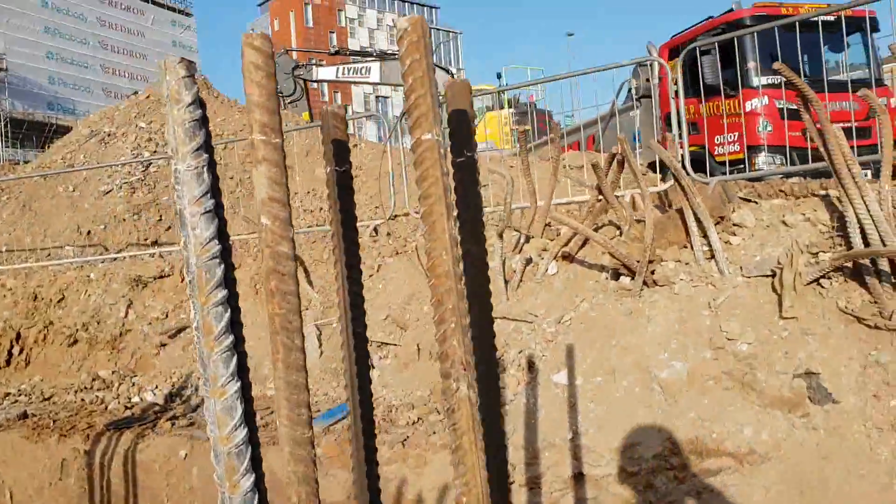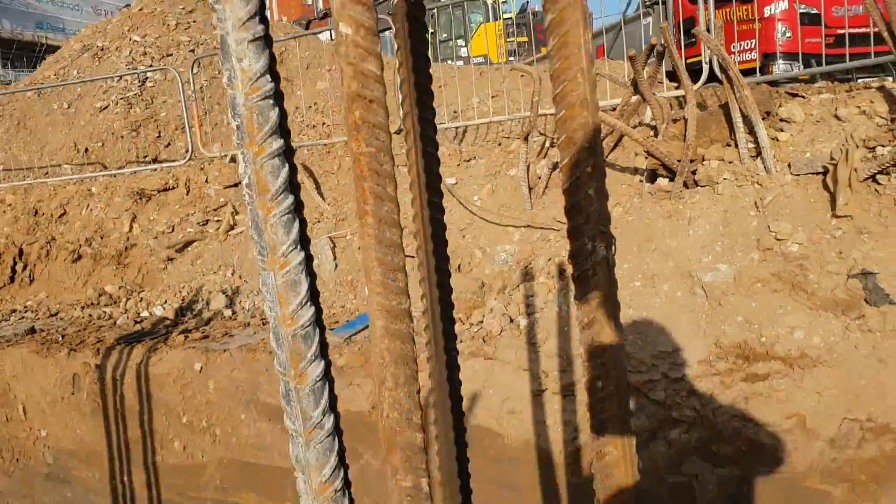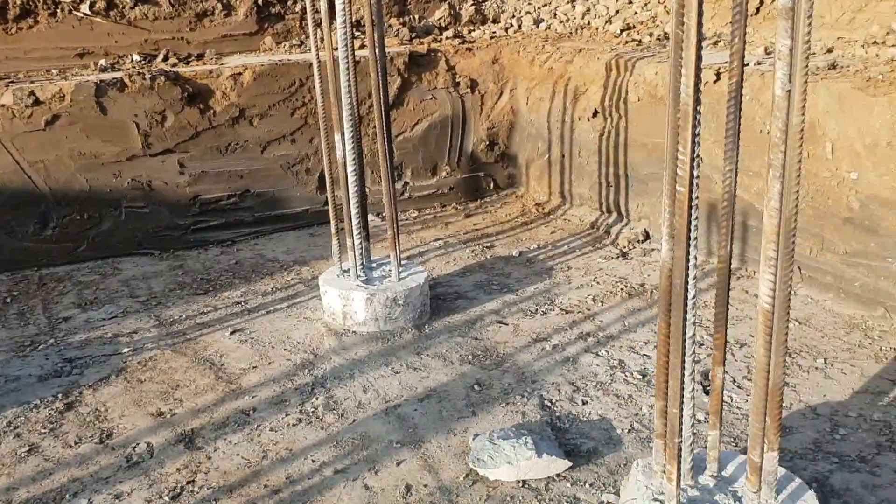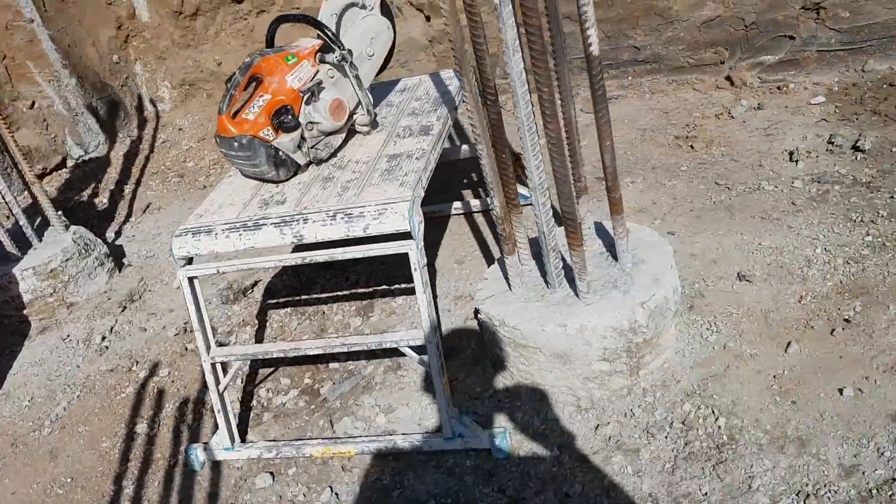The rebar has to be cut as well — this is actually higher than the top of the concrete. We have 40 times diameter for the rebar anchorage minimum. So I'm going to cut this 1500 above the cutoff level. The guys have already marked it here — just a little bit cut so it's not going to be clashing with the top steel. And I think that's it for this part of works — time for testing now.